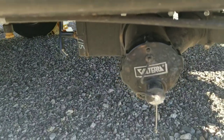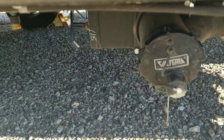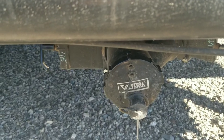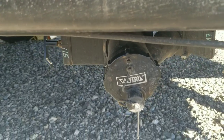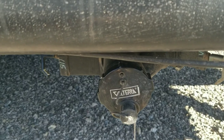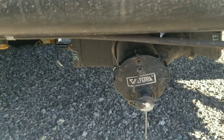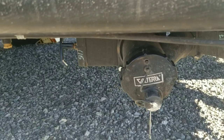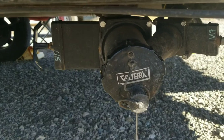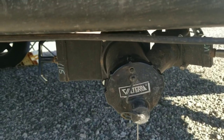If there is a clog then when you attempt to drain the black tank very little fluid will come out and you have a serious problem. Never try to clean a clog through the toilet because that valve that you saw is very light duty material and can be easily damaged. Always approach a black tank clog through the sewer connection on the outside of the RV.